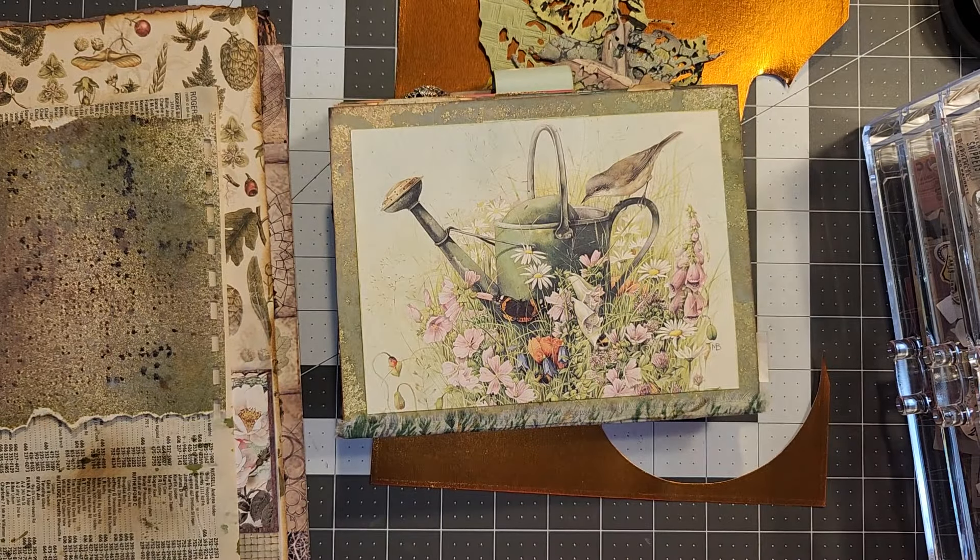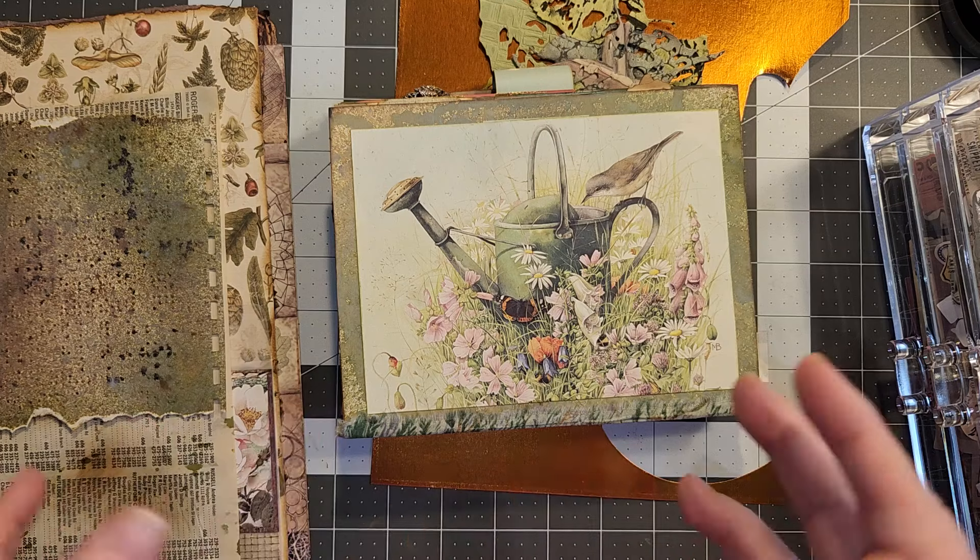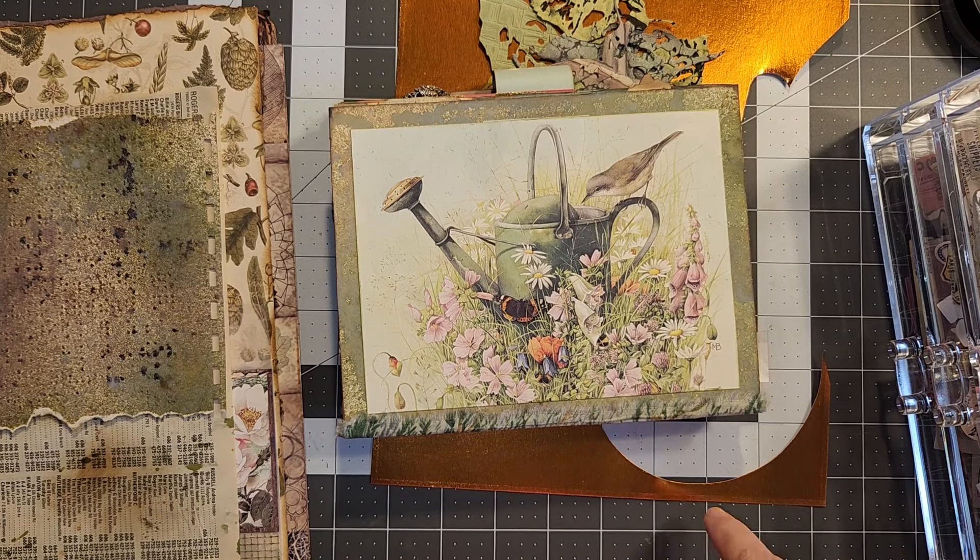Hello, hello, Rhoda here. Welcome to my craft room. Today we're working on a pocket that's made with leaves for the specimen nature journal.